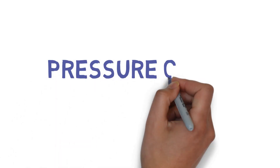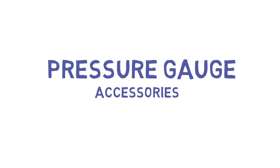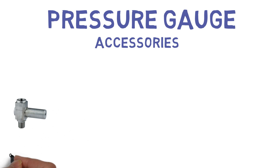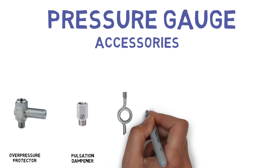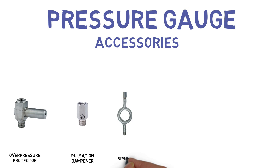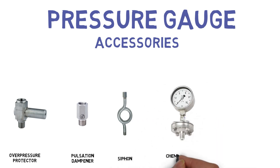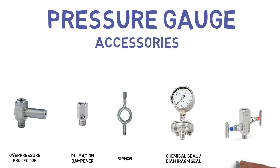In this video, we are going to see about Pressure Gauge Accessories: Overpressure Protector, Pulsation Dampener, Siphon, Chemical Seal or Diaphragm Seal, and Manifold.